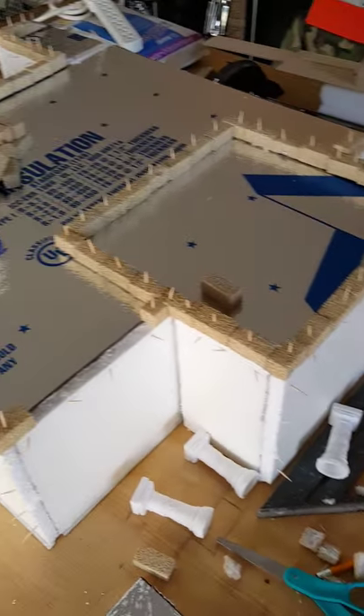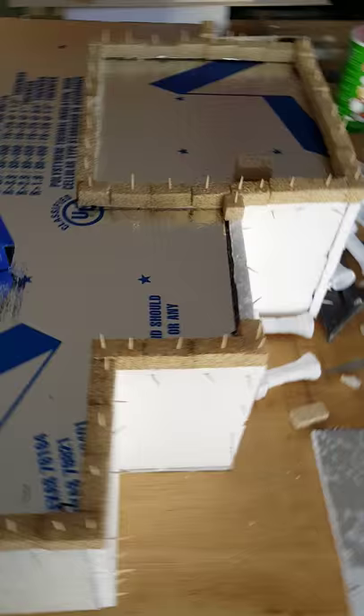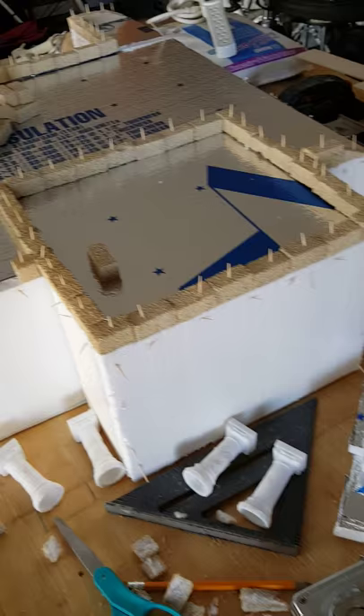I've got the roof on the Alamo and I have outlined it with some of these little project bricks — that's going to give that ledge up around the top. Then there'll be spouts that come out the side for water drainage and stuff like that.